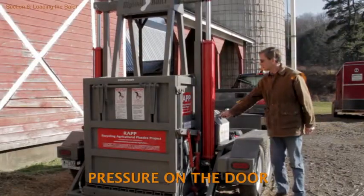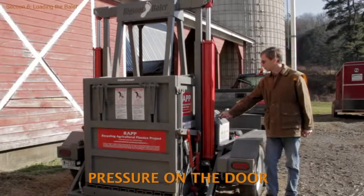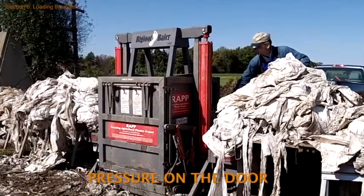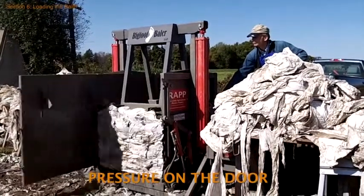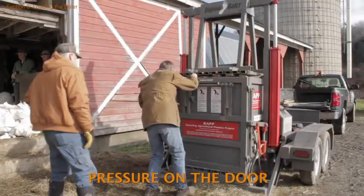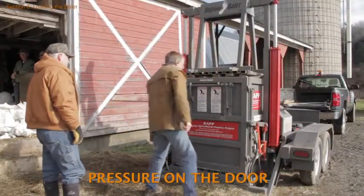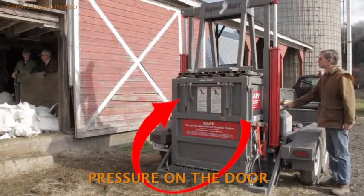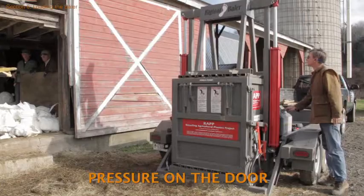A great deal of pressure is put on the door during compaction, so if the door is not latched securely it could fly open causing significant injury. As a precaution, all helpers should stay well clear of the door while plastic is being compressed. In fact, helpers should be well clear of the door anytime the operator is at the controls.